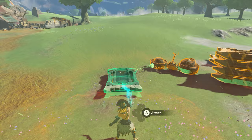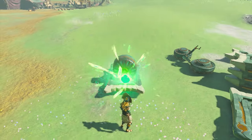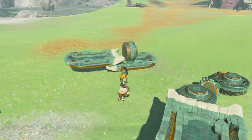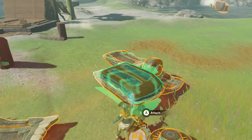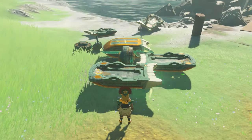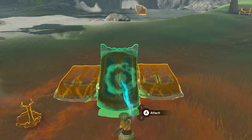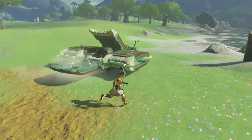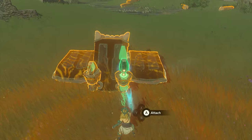Begin by putting down a Zonai sled, then take your fans and attach them to the middle of it. Now take a second sled and attach it to the top of the first one facing the opposite direction. From that point, make the wings by stacking two sleds on top of each other and placing them on the side of the vehicle — do this on both sides. With that done, you can mount the housing for the fuselage and place your steering stick. The last thing to add is a weapon system, which is controlled by two construct heads with beam emitters.